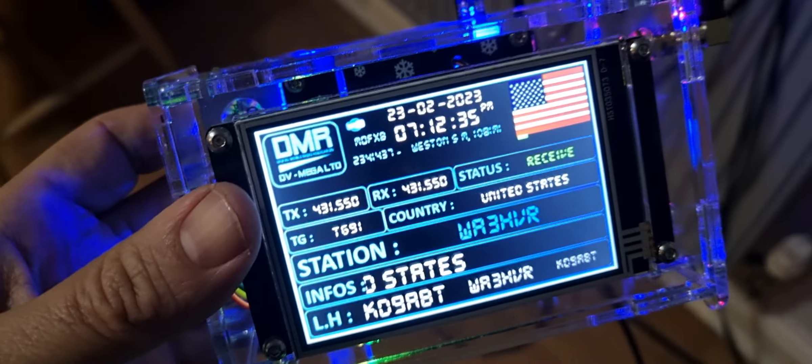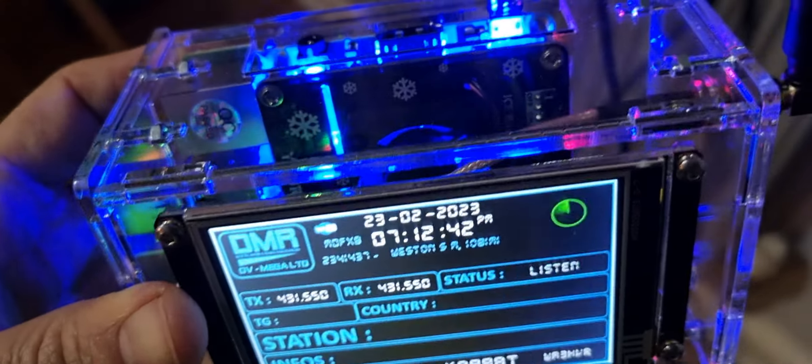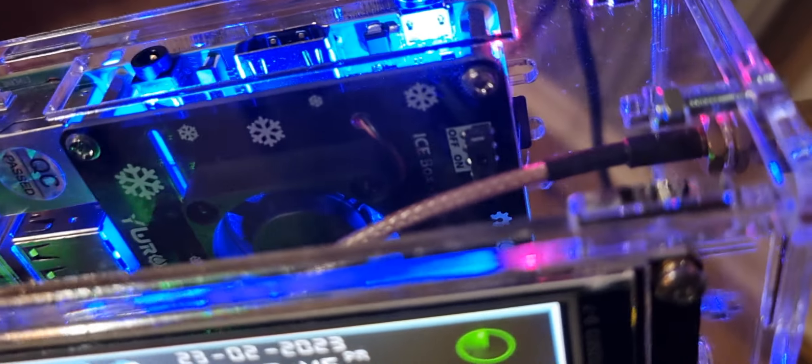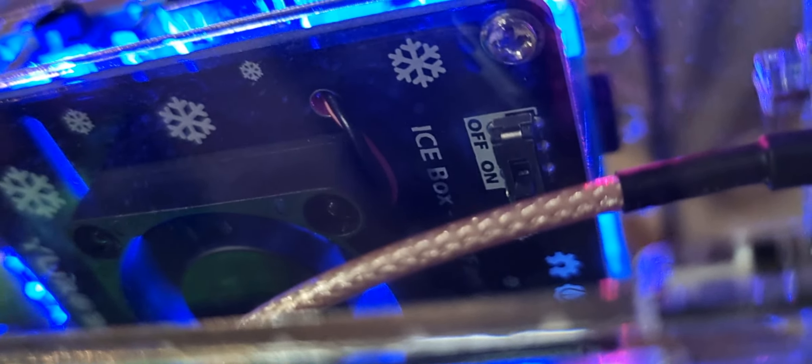Now, the Pi4 I would say really needs the fan on. But if you want the fan noise to stop — I'm not saying it's a loud fan noise — but if you want to turn it off, there is a switch inside. If you can see a switch there, just about, it says off, on.